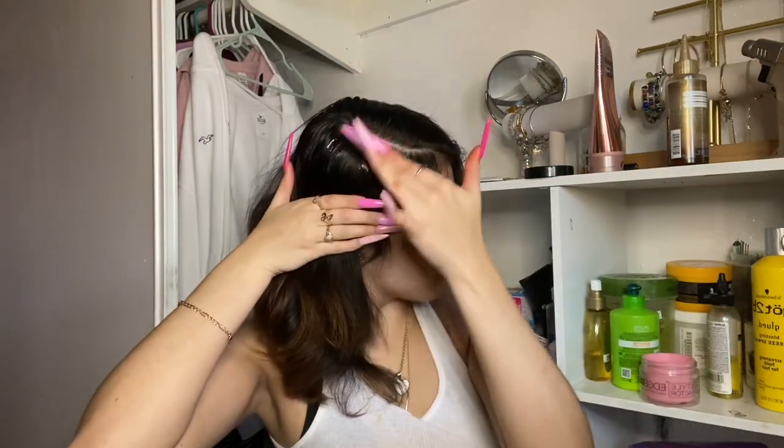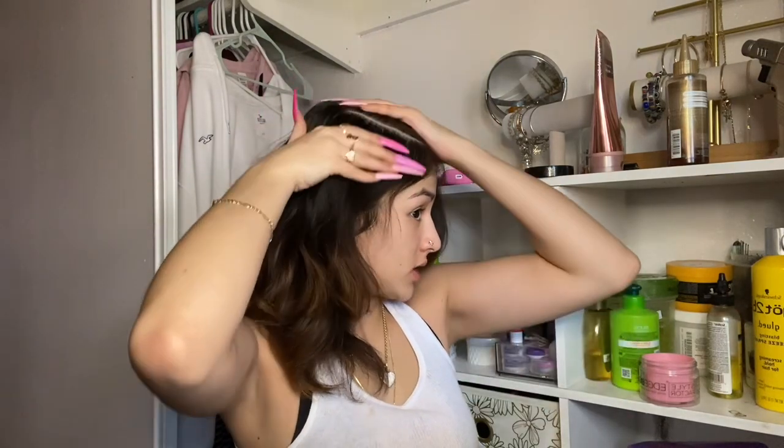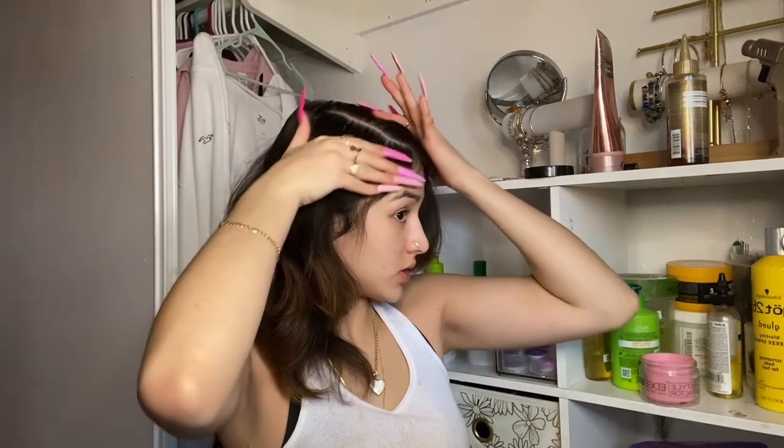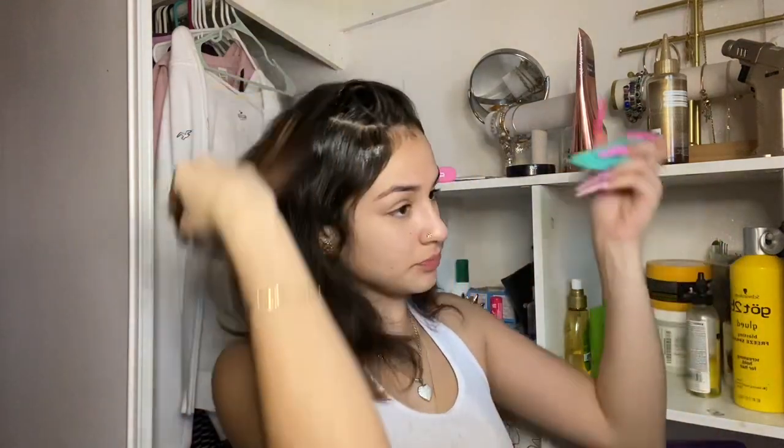Y'all can see my part — I'm gonna use some edge booster and some eco gel. I'm gonna put some edge booster around the edges of my part so it can stay down. Y'all always ask me what I use — I mix them: I put the eco on my hair first and then the edge booster after, and my hair should be slick. I kind of want to try a different part, let's see.